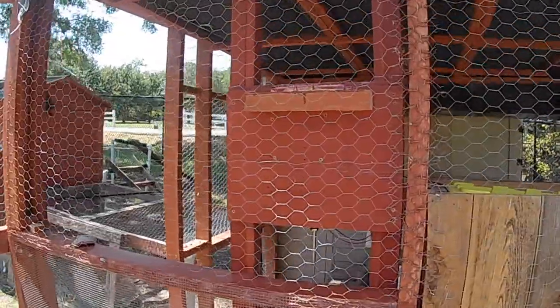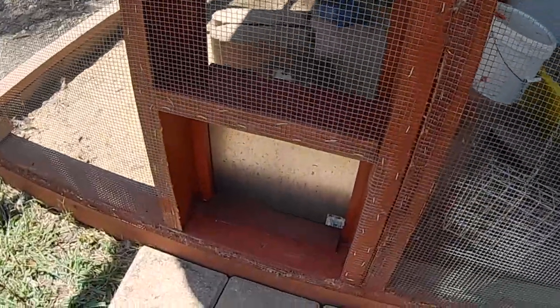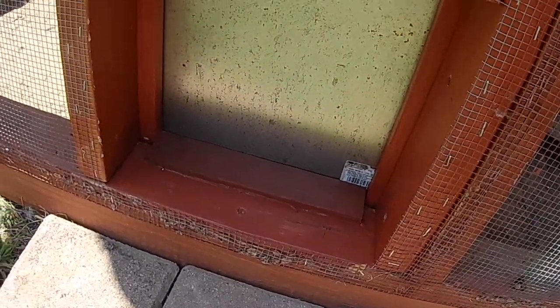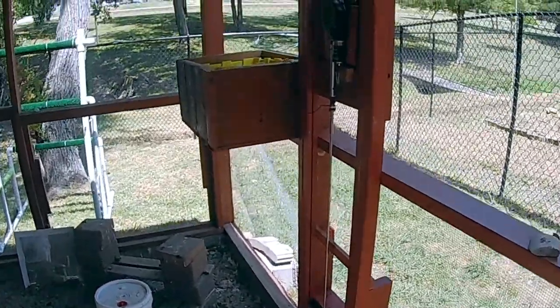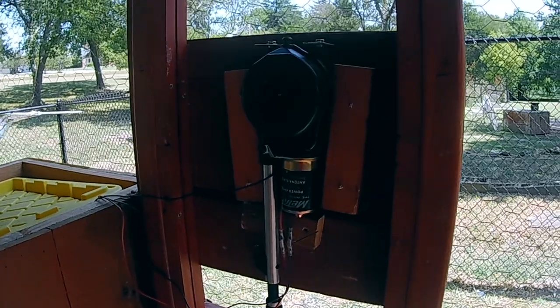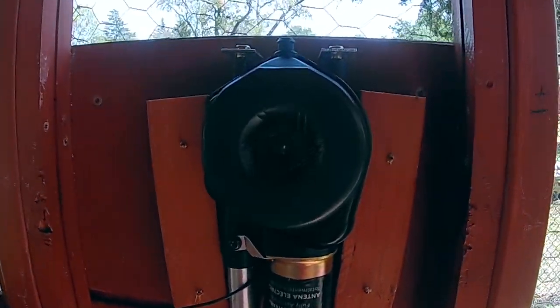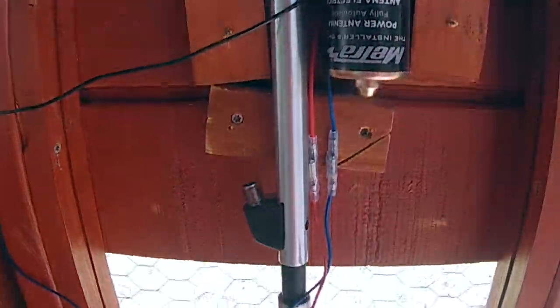Right now the antenna is fully extended — I'm just testing it out. The door is closed; there are no gaps so nothing can get in at night. This is what it looks like from the inside. The antenna is screwed between the 2x4s, and I'm using a couple of blocks on the sides as well as behind the antenna to keep it level and straight.